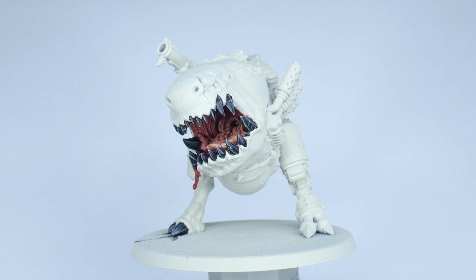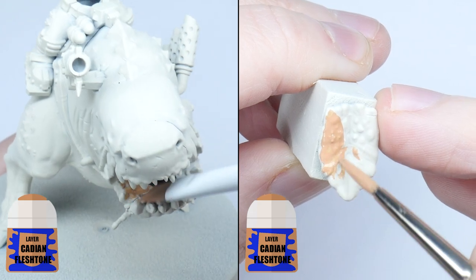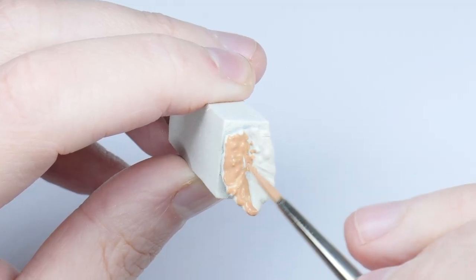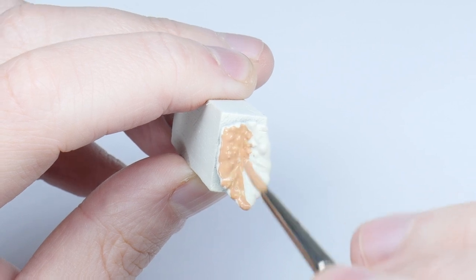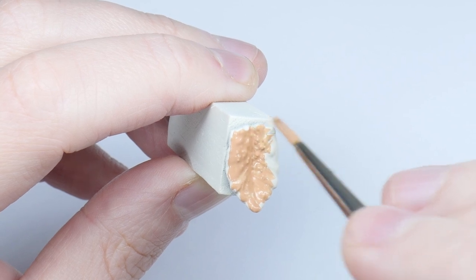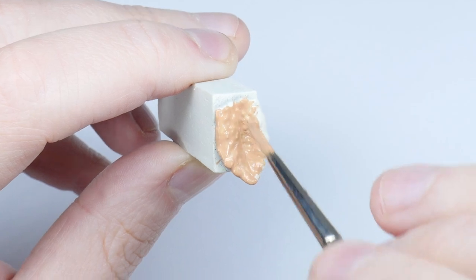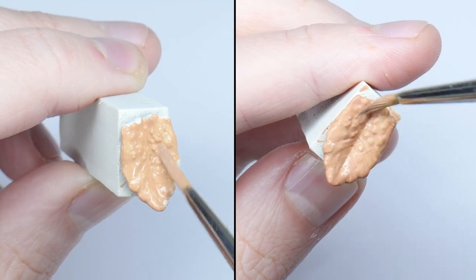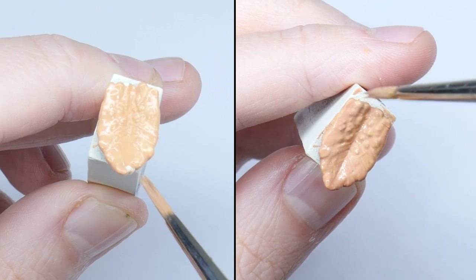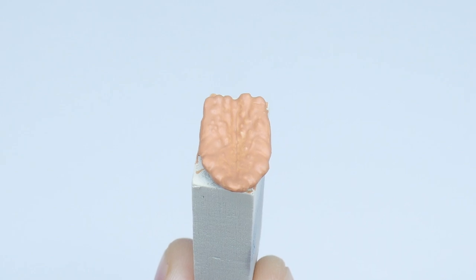The inside of the mouth is going to be one of the more frustrating places to paint. This is why we left the tongue separate and it's why we're going to paint it first. Start by painting both the inside of the mouth and tongue using Cadian Fleshtone. Whenever you're painting it's better to thin your paints first — I find an equal amount of water does the trick. Keep your brush moving and try not to go over areas you've already painted, as you can create unwanted texture whilst the paint is drying.